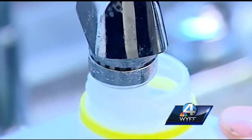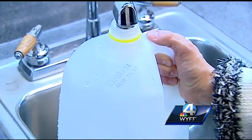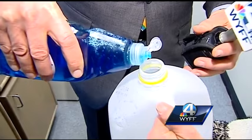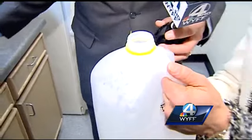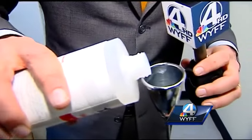Our first ingredient: two quarts or half a gallon of warm water. Ingredient number two: dish soap, six drops — one, three, four, five, six. We used half a gallon of warm water. And our final ingredient: rubbing alcohol, two ounces.